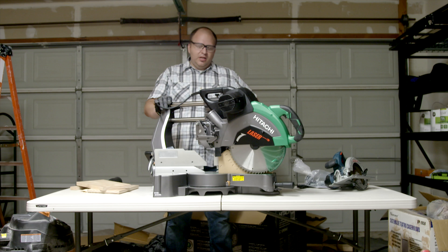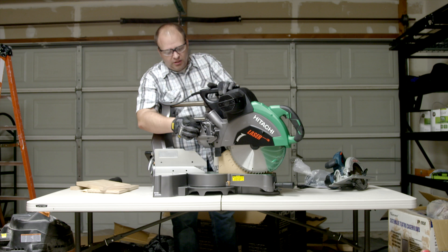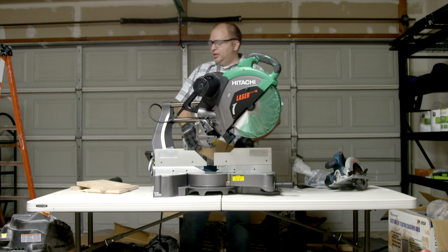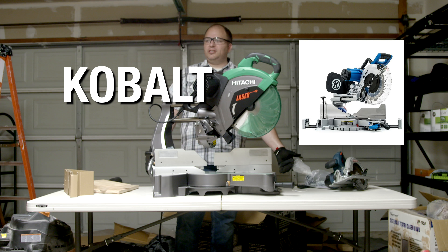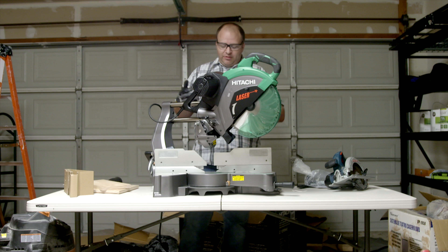What's up guys? So I got my new Hitachi miter saw. I reviewed every miter saw I had come across, including the Hitachi, Ryobi, Dewalt, Bosch, there's one that starts with a K — for some reason the name eludes me. There's so many of them that I looked at, I can't remember them all.